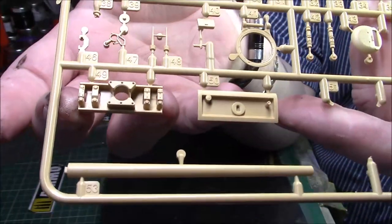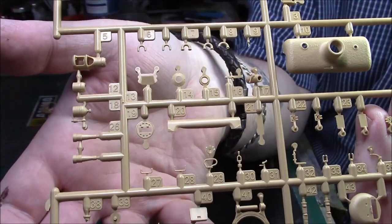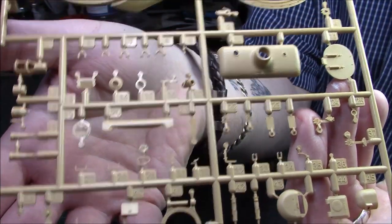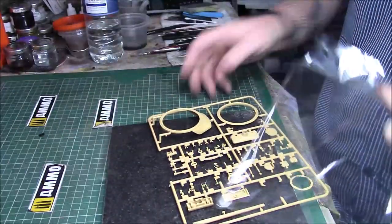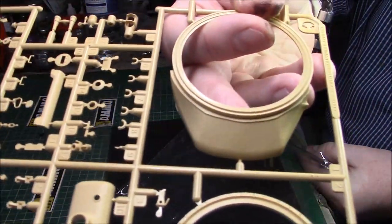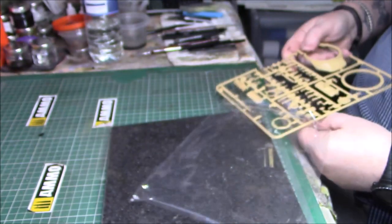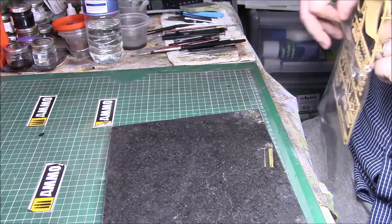Some parts are quite nicely detailed and will probably get covered up, but there's no flash, nothing at all. Periscope hatches there, a pair for the periscope - nicely detailed again. So that's another sprue and so far so good from Ryfield. There's cast texture on the top of the turret as well, and the turret ring is separate.